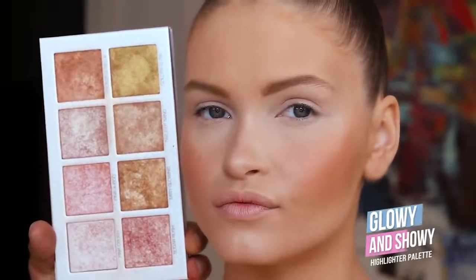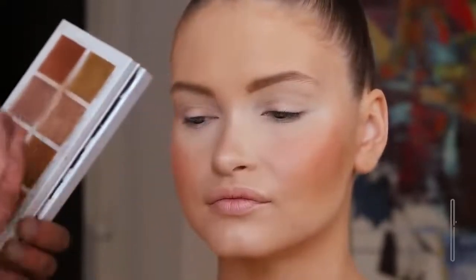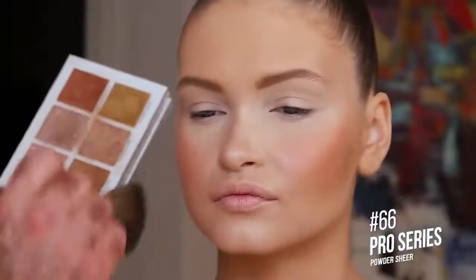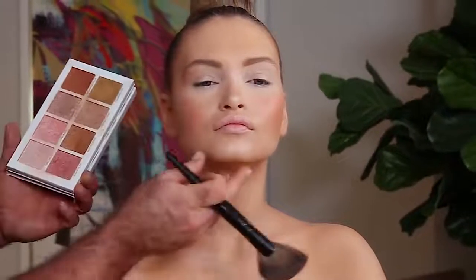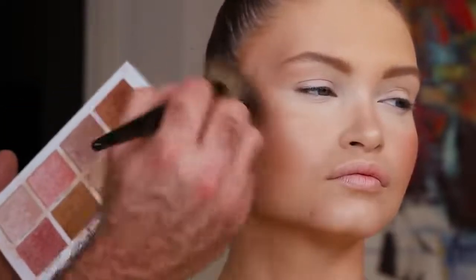We're going to talk about highlighters now. What I like to do is add and paint with light, more so than painting with contouring, which is the darker stuff. Contouring gives us support, but the fun starts with the highlighting. I'm going to go down the middle of the nose — I'm using a little bit of everything here, not any one particular color — putting it into the brow bone and into the cheekbone. We can layer this in and it looks phenomenal.